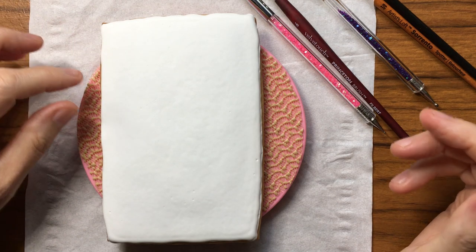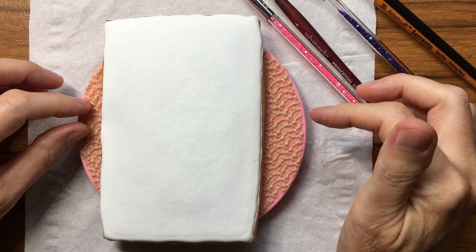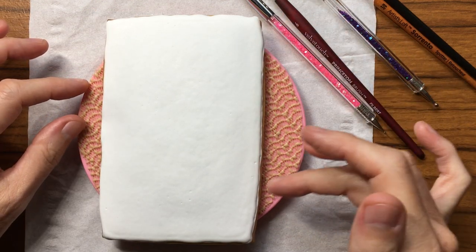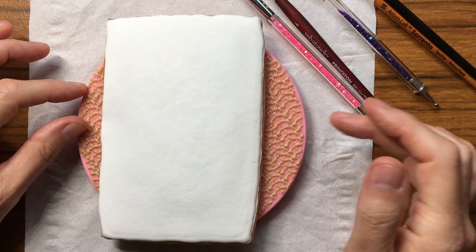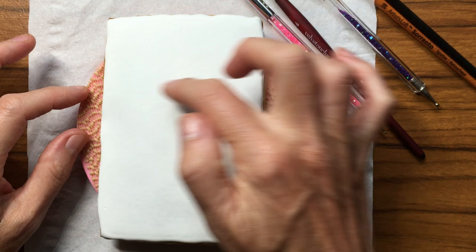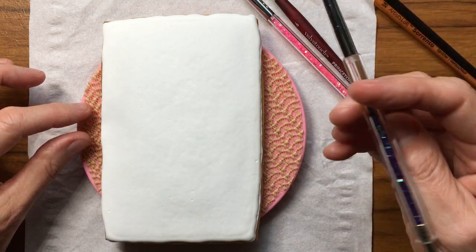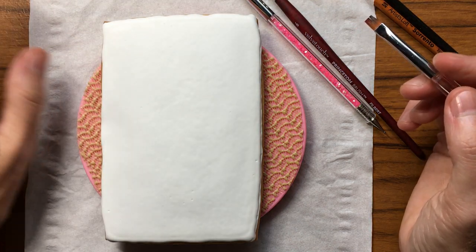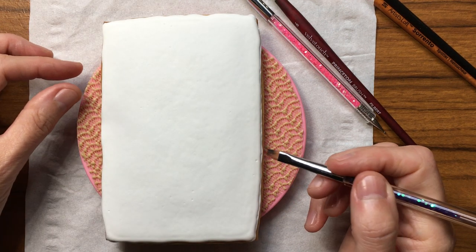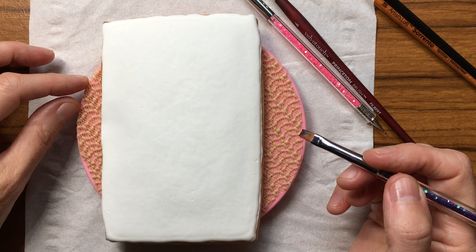Hi guys, welcome to The Cookie Painter. I'm Elaine and today I have another free cut cookie that I've done. It measures three and a half inches wide fairly consistently and it's five and a half inches on this side, slightly longer on this side. I've got my water out, my palettes, and my little eyedropper for my vodka that I put into different little holders to keep my brush damp. Let's get going.